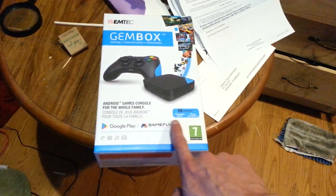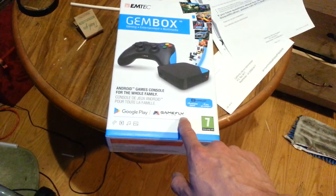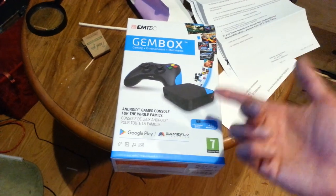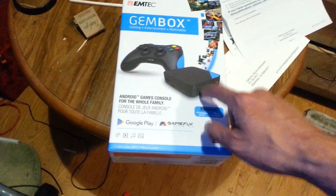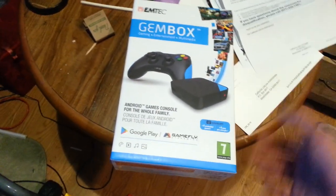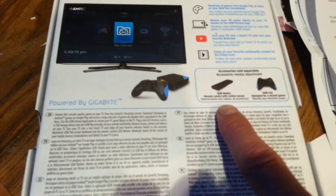The only thing I noticed was a very thick white sticker blocking part of the unit - it said Gamefly Streaming. Gamefly Streaming was just like OnLive, but I don't think they're still around. I checked their website and it doesn't support this unit anymore - I tried it and it didn't work. I wanted to see how the quality works since I used to have an OnLive unit. It has multiple language support and extra accessories like a remote, air mouse, and extra controllers.